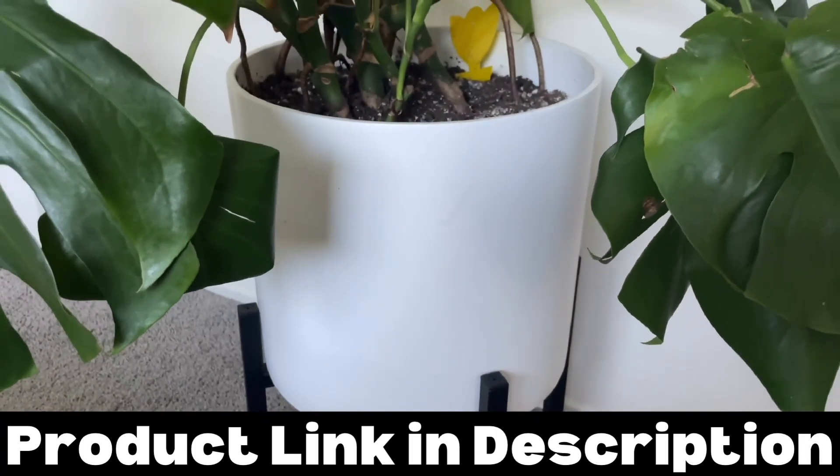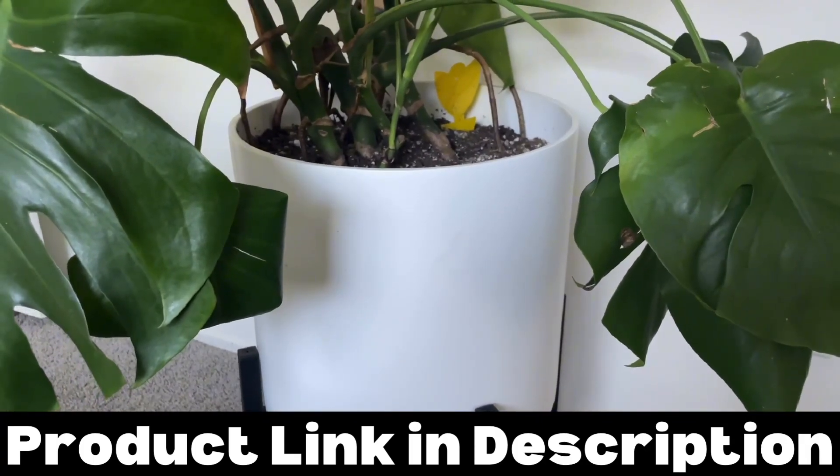If you're in the market for a clean looking modern plant pot, I highly recommend checking this thing out.